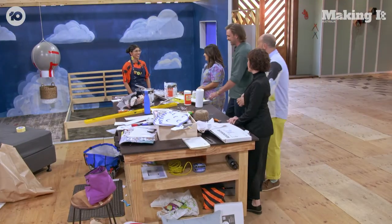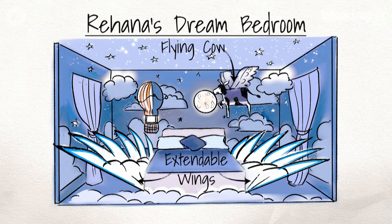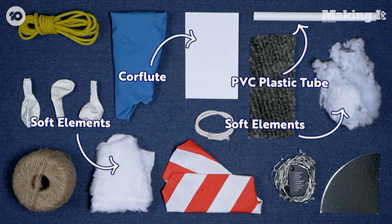Hey, Rahana. Welcome to my bedroom. So Rahana, what are you making? What's your dream bedroom? For my dream room, I'm going to be making a beautiful bed with wings that spread out when you pull the right rope. They're going to be made out of PVC pipe and core flute, and I'm going to be using lots of soft elements to make it feel cosy and welcoming. When people jump into bed, I want them to feel like they're about to embark on this fantastic adventure.